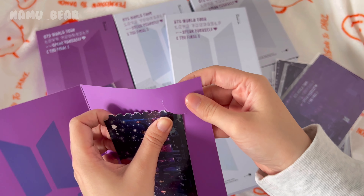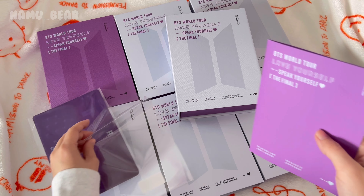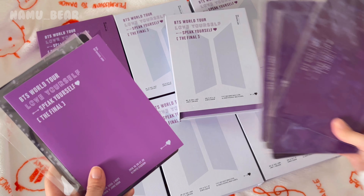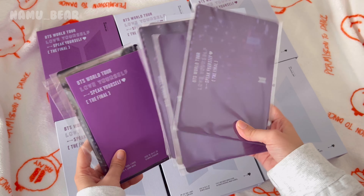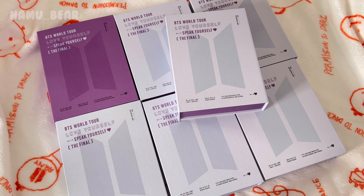This is only for the digital code, and you can only get it during the pre-order period, which is why it's so important to pre-order BTS merch — sometimes they come with gifts so you get extra cool items for the same price. You get one per DVD or digital code.